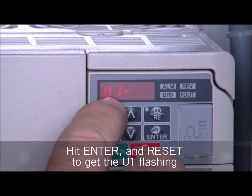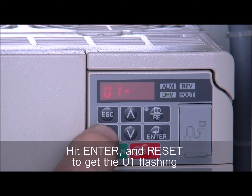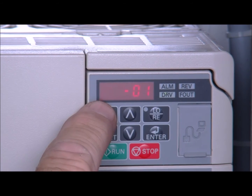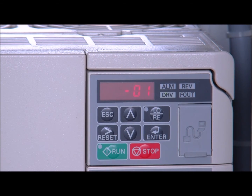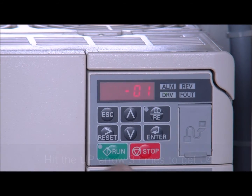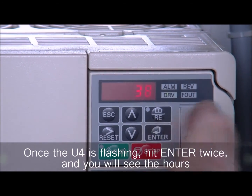Then you're going to go to U-101. The O-1 is flashing, so hit the reset button, which is the over arrow button, until you get the U-1 flashing. Once you get the U-1 flashing, hit the up button until you get the U-4. Once the U-4 is flashing, hit enter, then hit enter again.